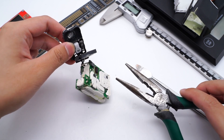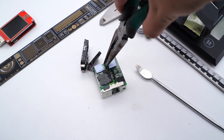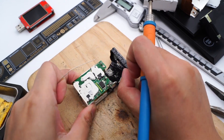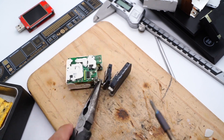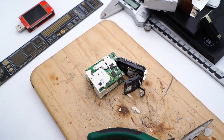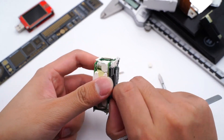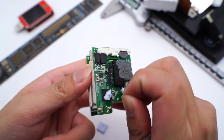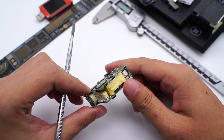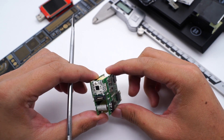Now we need to remove the heatsink. The internal module is composed of multiple PCBs. These silicon adhesives and thermal pads are used for heat dissipation. After cleaning it up, a small PCB at the input sits between two main PCBs, used for conduction and support. The USB-C is soldered to another small PCB at the output, and a third small PCB next to it holds the protocol chip.